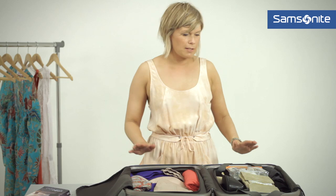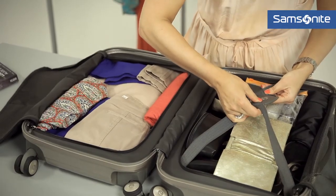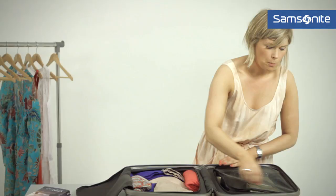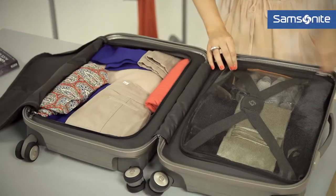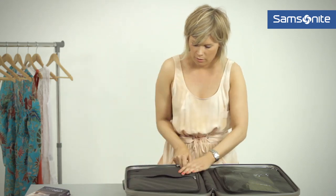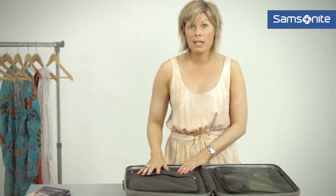Now we're all packed up — we just need to make sure that we buckle this side so everything's kept in place. We've got the mesh overlay there, and then there's also another section that you can close as well.